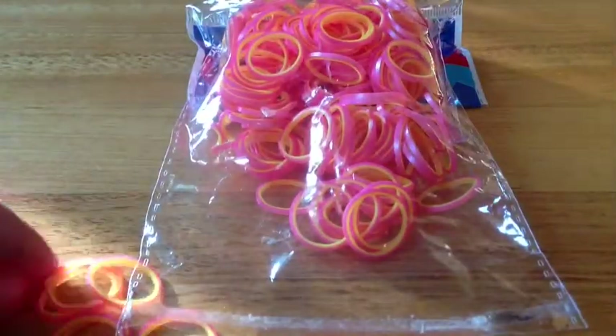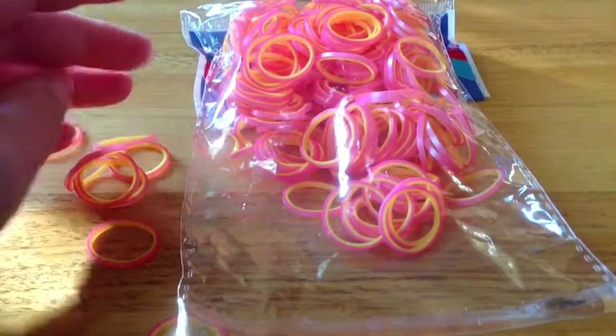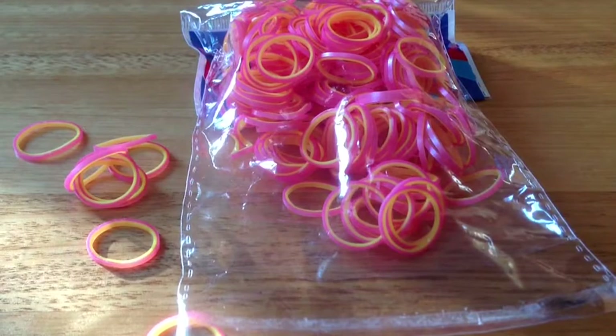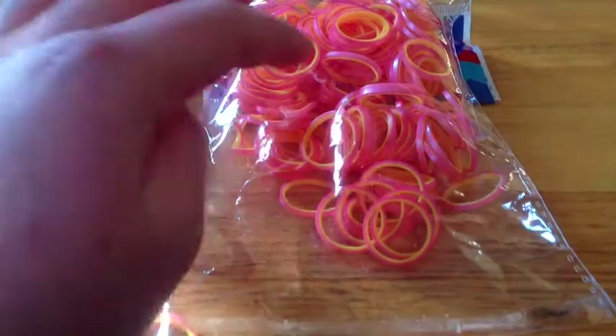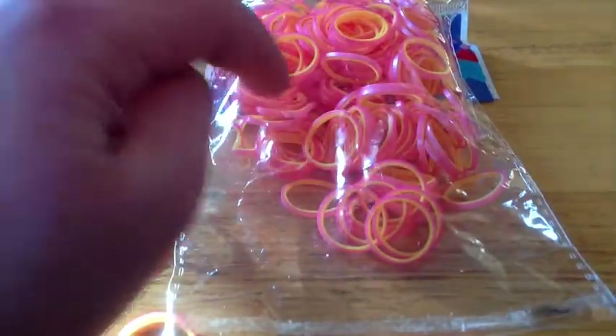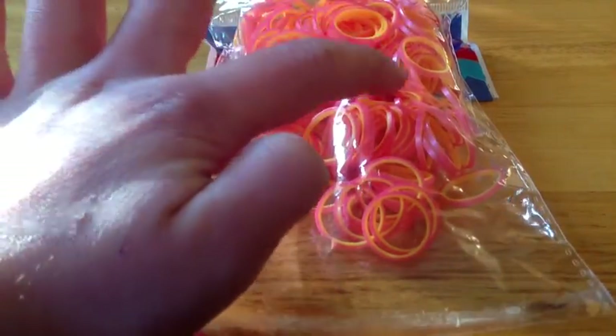So I absolutely love these pearl rubber bands. I use them all the time. I definitely recommend buying these rubber bands because they are probably my favourite rubber bands that I've ever gotten. And they're so pretty. My camera isn't showing off how good they really do look, but it is amazing how good they look. And they are slightly shiny on the rim.